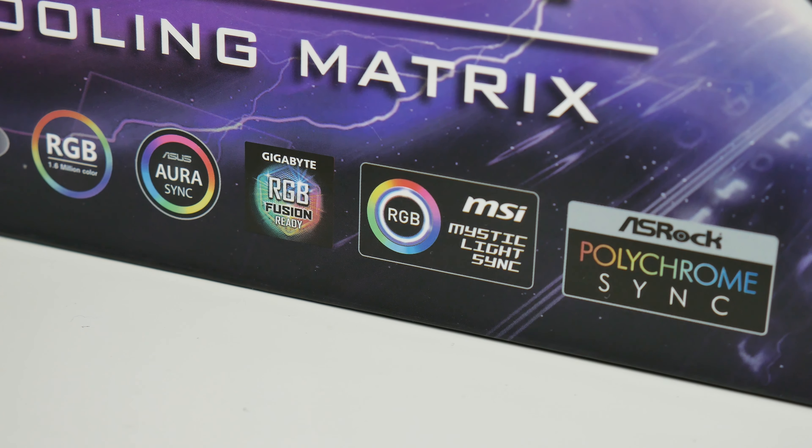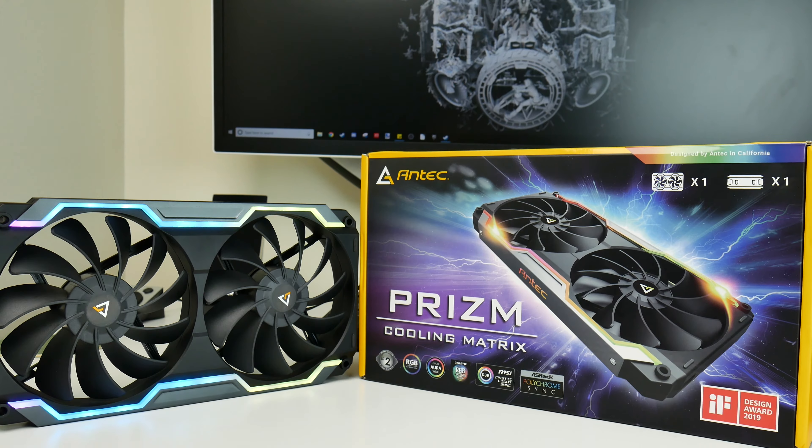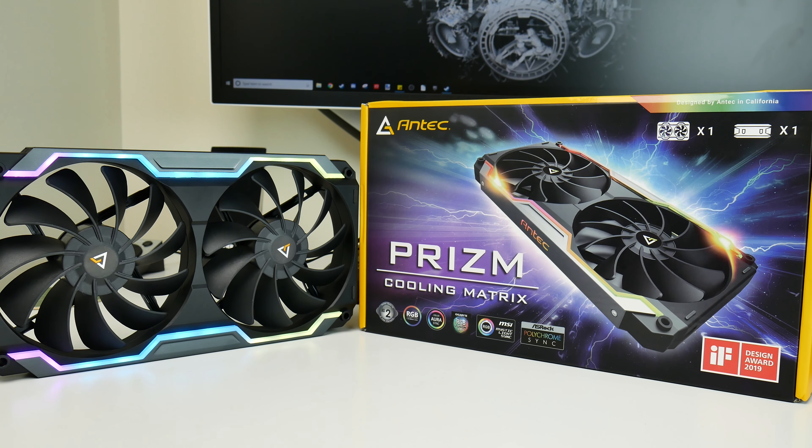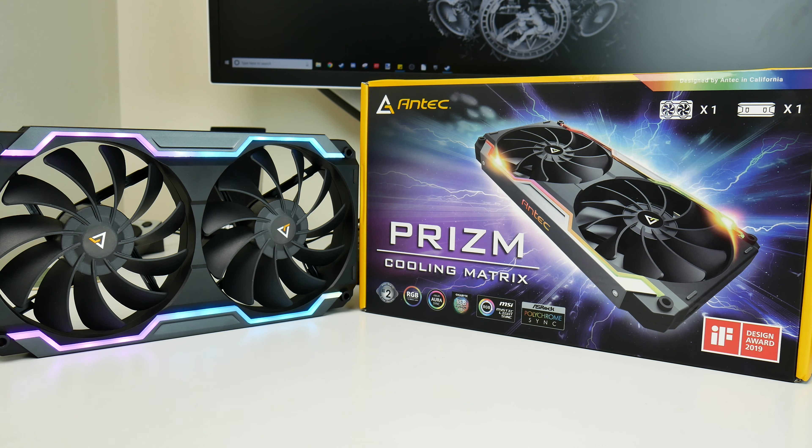Anecdotally they're pretty quiet — at least no louder than the original Prism fans. They sync up with all of the major motherboard RGB lighting ecosystems and they happen to perform exceptionally well on a 240mm all-in-one radiator. I can't really think of a reason at the $50 asking price to not recommend the Antec Prism Cooling Matrix.